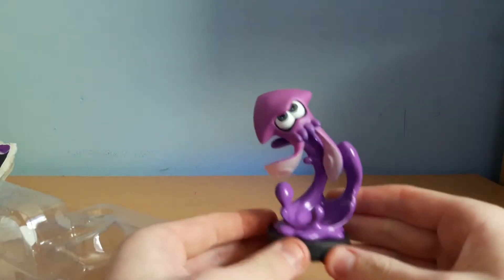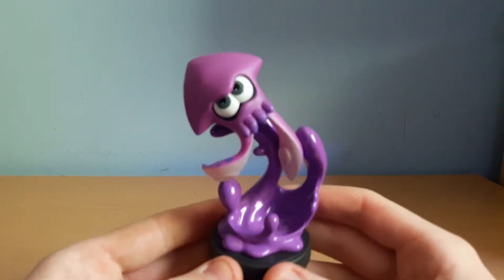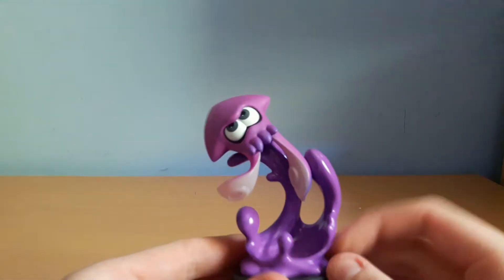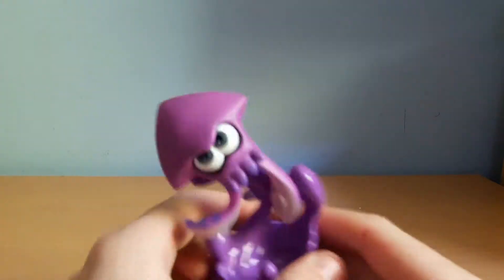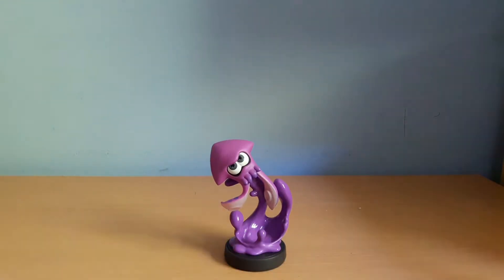Oh wow, this looks amazing. You can see it's actually really big. It's really cool — it looks like the squid's matte and the ink's glossy. It's got good detail as well. There's not really much to say about it, but it's pretty cool nonetheless.